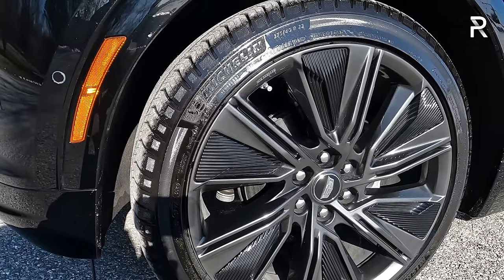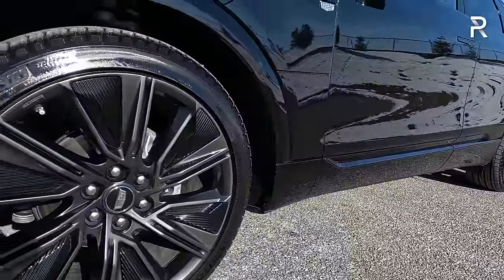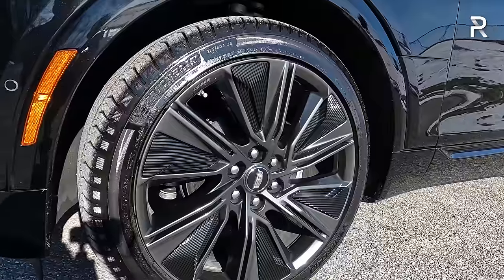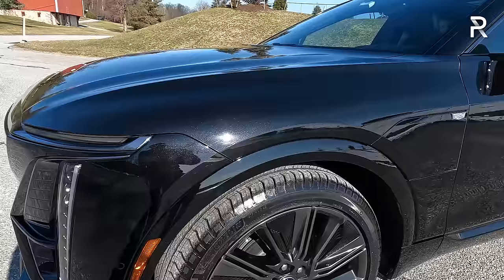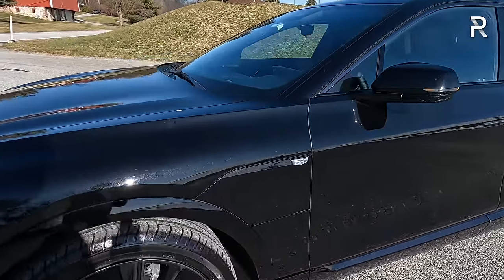It's riding on a 275/40 R22 tire. You can add a 20-inch wheel for $1,000 extra — I personally would look into the 20s, as the 22s are going to be prone to damage if you hit potholes. You have a 12.6-inch rotor at the front and a 13.6-inch rotor at the back, along with all-independent suspension with adaptive dampers but no air suspension. Cadillac does not offer that on the Lyric. There's around 7 inches of ground clearance, making this more like an electric wagon versus an SUV.